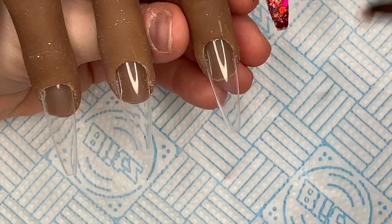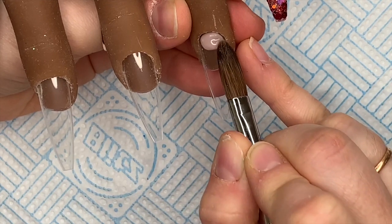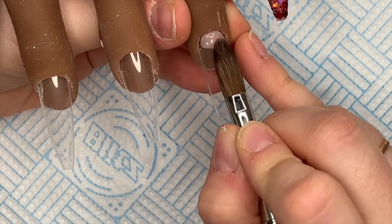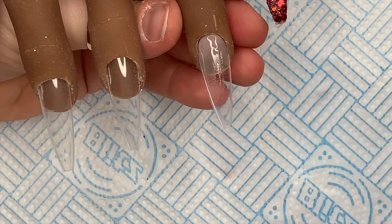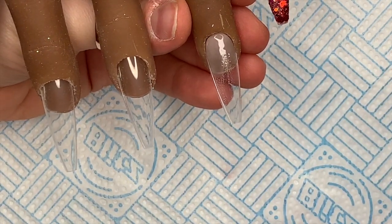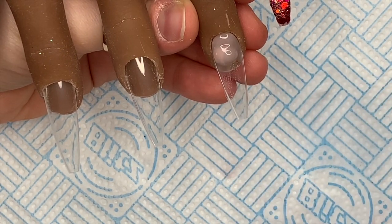So this nail was going to be a kind of marble. I always put a bead at the cuticle area just to make it nice and neat, and then I go in with some blobs of each color. I've used white, clear, and blossom.